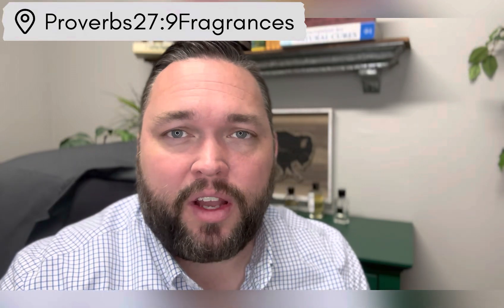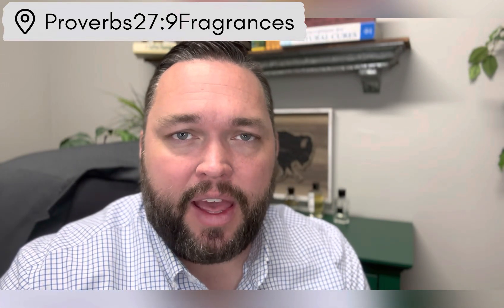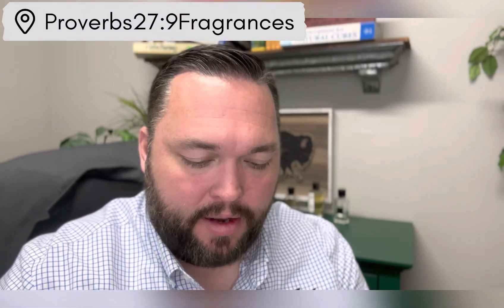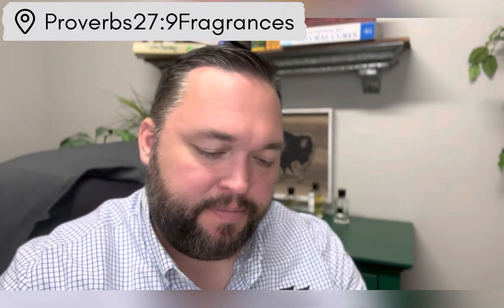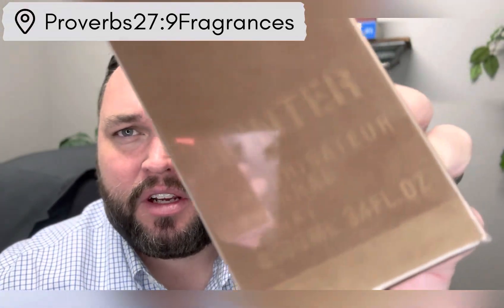Hey guys, John here from Proverbs 27.9 Fragrances. Today I'm just going to be doing a quick little unboxing and first impression of a fragrance from a clone brand, which is Arma — and this is Hunter for Men.